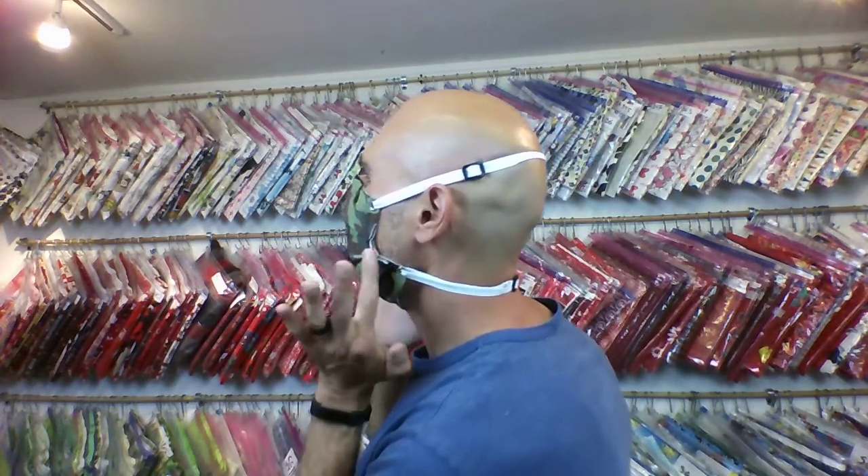Sometimes I like to adjust my nose bridge so it's a nice secure seal, so no air is going up that way and fogging up glasses or sunglasses. It has a nice secure fit around the side and down below — a complete face shield right there.